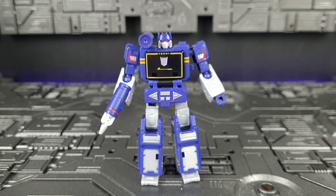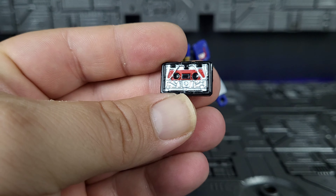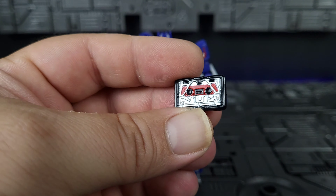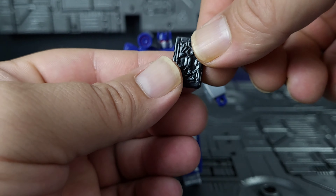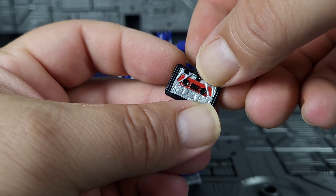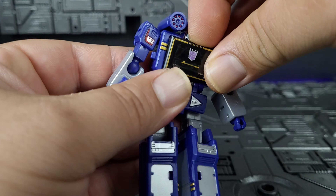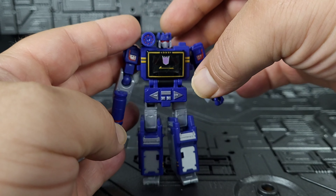The last piece is Laserbeak. Now it doesn't transform, but look at that sculpt work — it literally looks like the G1 toy sculpted and painted for this size bot. You can see the wings at the top, fold it over and it looks really, really good. It is solid plastic with a mirrored detail on the back that's not painted, but it looks amazing. You can open up Soundwave's chest, slide Laserbeak right in, and close it up — very nicely done for something this small.